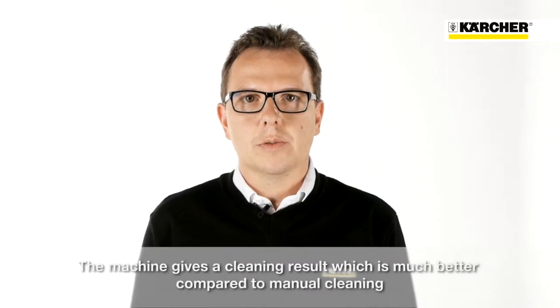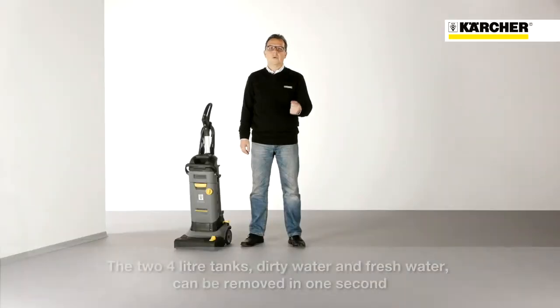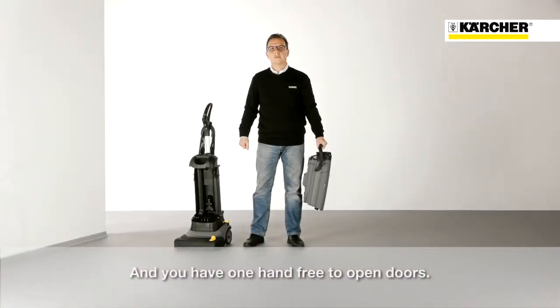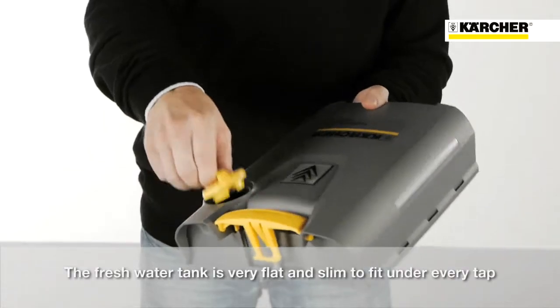For the cleaning, only fresh water is used. This allows a cleaning result which is much better compared to manual cleaning. The two 4-liter tanks — dirty water and fresh water — can be removed in one second, so you have one hand free to open doors. The fresh water tank is very flat and slim to fit under every tap.